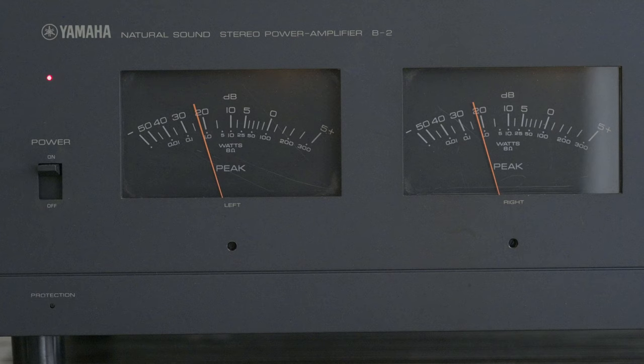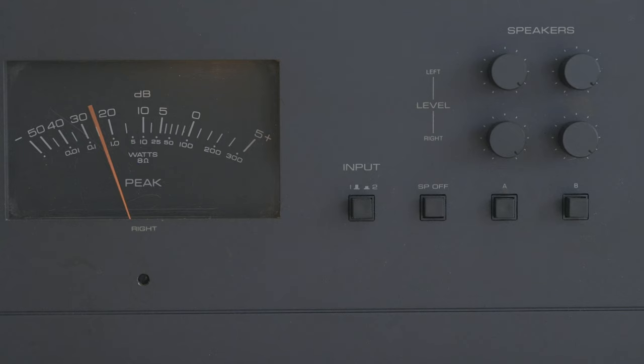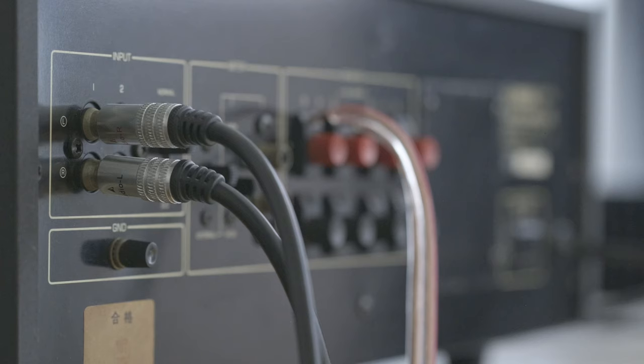What I always loved about old amplifiers are VU meters — even though they're pretty much useless, they look cool. Next to the meters are some buttons and knobs. This button turns off and on the speaker output, and with these you can switch between two pairs of speakers. These knobs are usually quite useless since most people use a preamp to control volume, but if you don't have a preamp or your source can't change the volume, they can come in handy. These level controls usually make amps sound a bit worse, but in the case of the B2, I haven't even noticed any sound degradation.